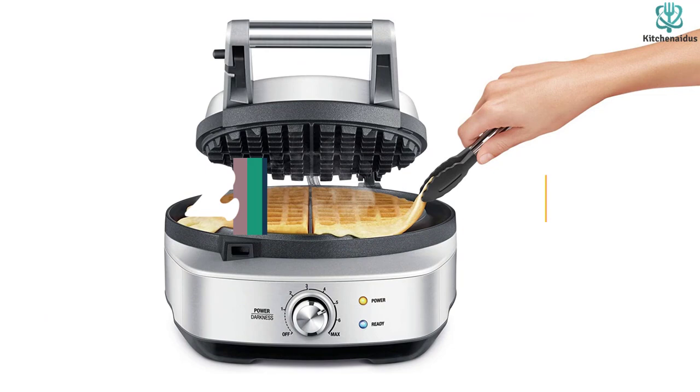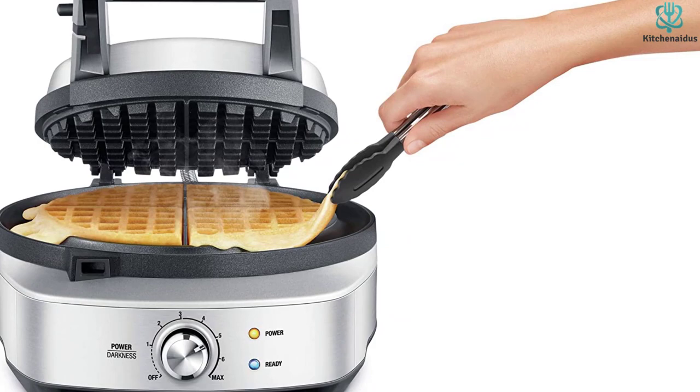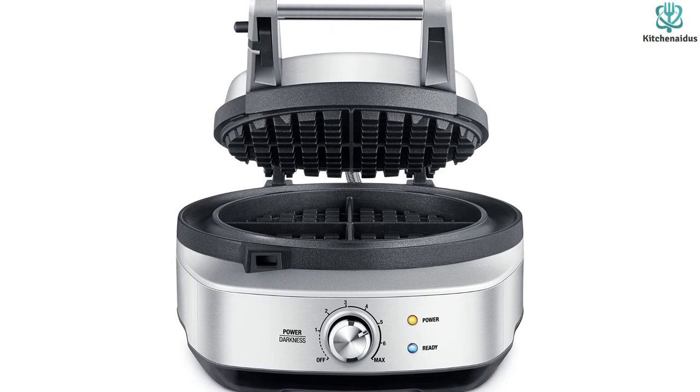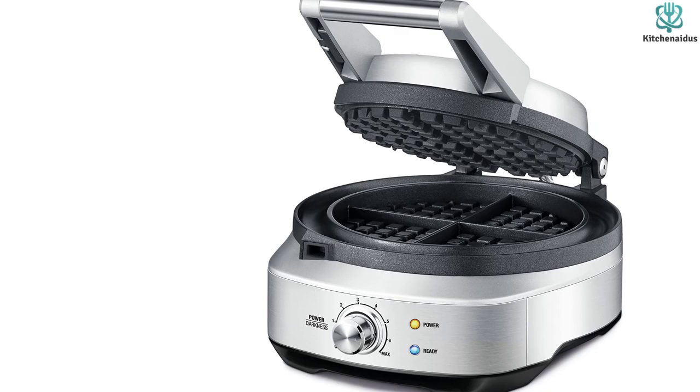At number 2, we have the No Mess Breville BWM520XL Waffle Maker. It will beep when it's hot enough to cook, when it returns to cooking temperature after you've added the batter, and when your waffles are done. While the Breville offers a moat or runoff channel for extra batter, this extra batter can make it extremely hard to get cooked waffles out. While it may save you some cleanup, you're best off not to overload the Breville waffle maker. Small waffles may not look perfect, but they're much less messy.